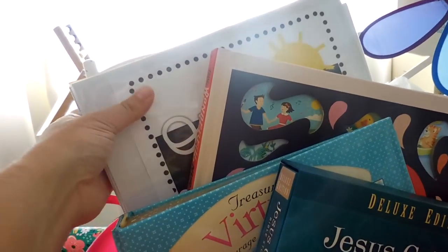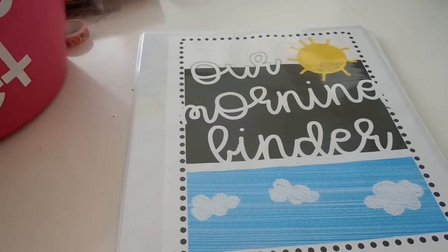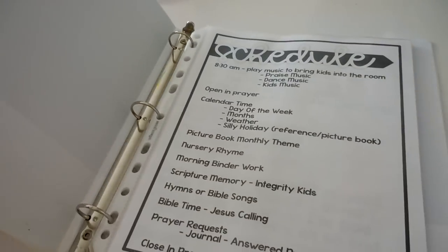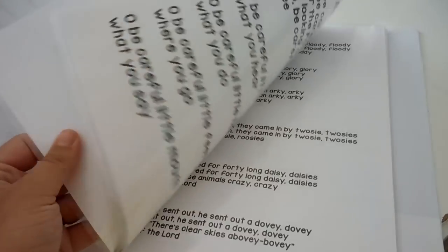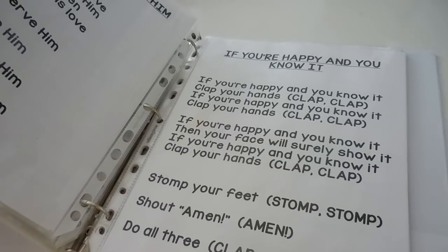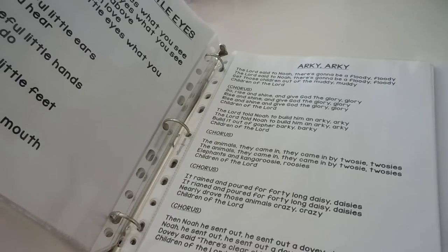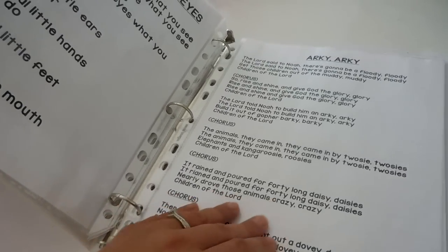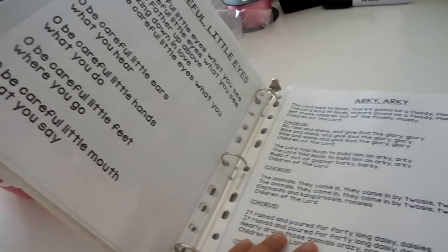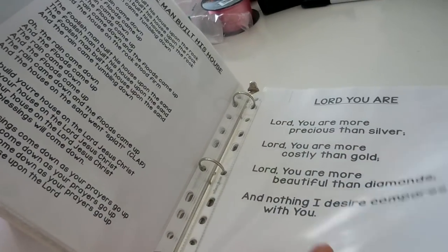Starting at the back is our morning time binder. I created the cover and everything inside it - I actually have a video on my channel walking through the entire thing. We had a schedule and I printed out a bunch of songs I wanted us to learn. My kids were three and six when we started last year. These are a lot of little Sunday school songs - my kids do go to Sunday school but our church is more contemporary and they weren't learning these songs. Even now my little guy who is now four can actually sing them, and it's so rewarding when they repeat it back to you.